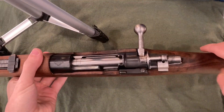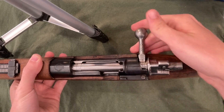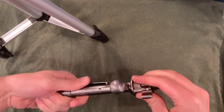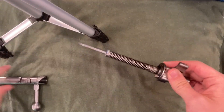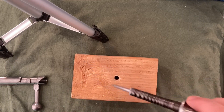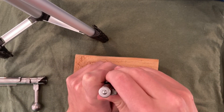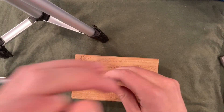To remove the Mauser bolt, we need the striker back, and then I'll put the safety in the upward position. Pull the bolt out, and we're going to press this pin in. Move the bolt body. There's the firing pin and firing pin spring. One side effect of this is that this spring is terrible to take off, so we're going to put it in my little homemade block. Push it down, rotate it 90 degrees, and then lift it up.